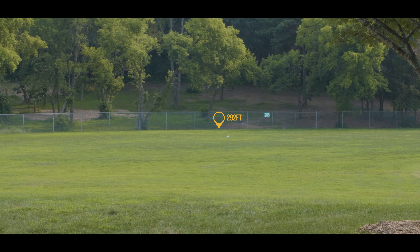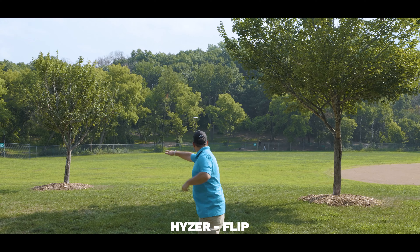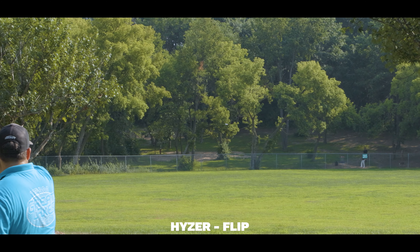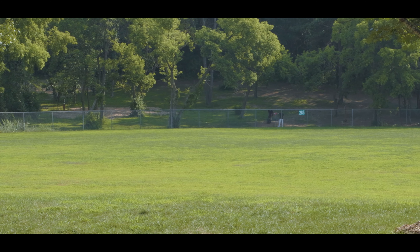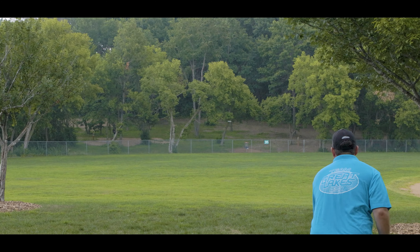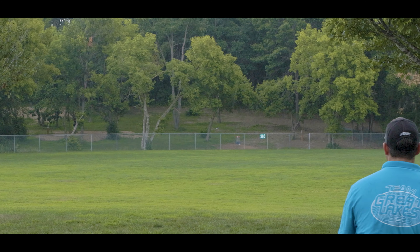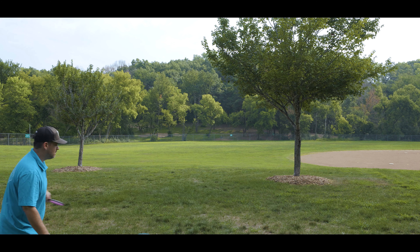Let's take a look at the Wave out in the field and see how it flies. It is worth noting this is with a Fission plastic Wave, which is on the lighter side — probably around 160g. However, I do compare it against several other plastic types which are heavier, so you can really see a difference in how weight and plastic affect the flight of the Wave.